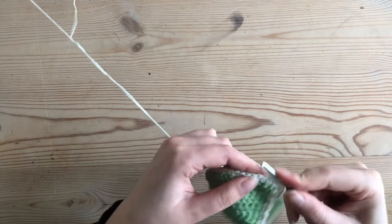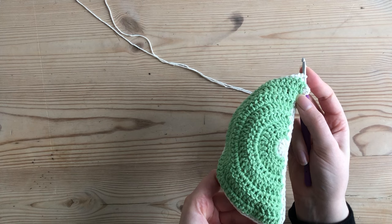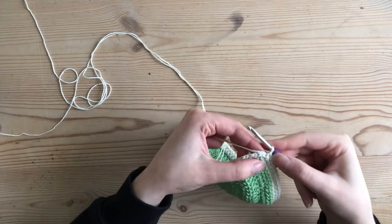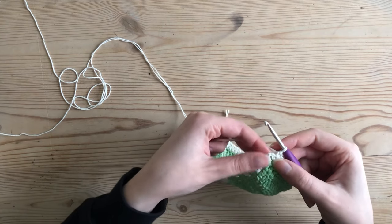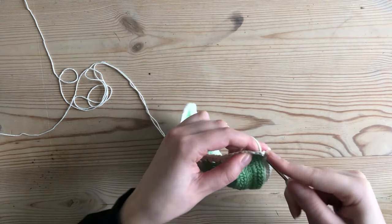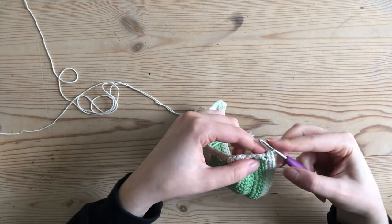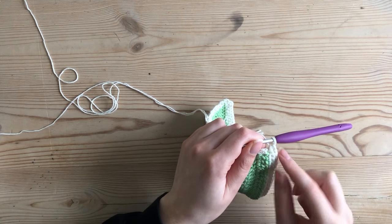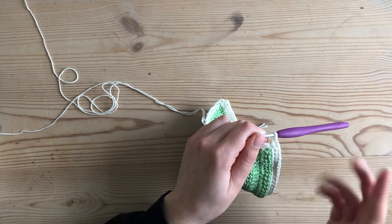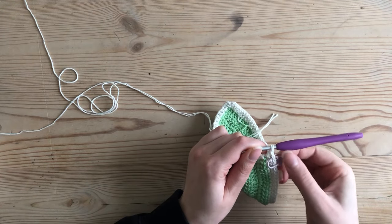I'm continuing with white so I'm not changing my yarn color, just single crocheting all along the edge until I reach the top of the last single crochet from the row below. Once I've reached the last single crochet on the curved edge right before the chain-two space from the row below, I make two single crochets into that chain space. If you'd like help identifying this stitch when you do your green border, you can mark that first single crochet in the chain space with a stitch marker.